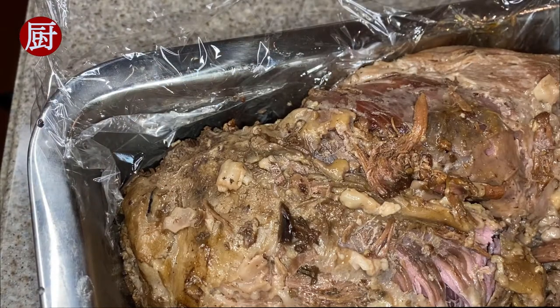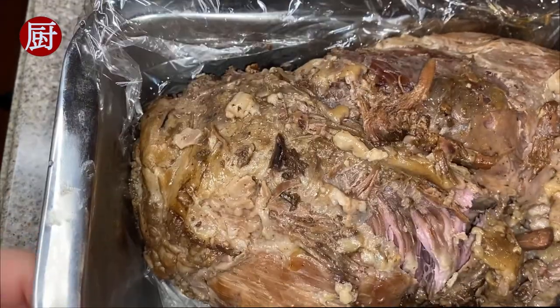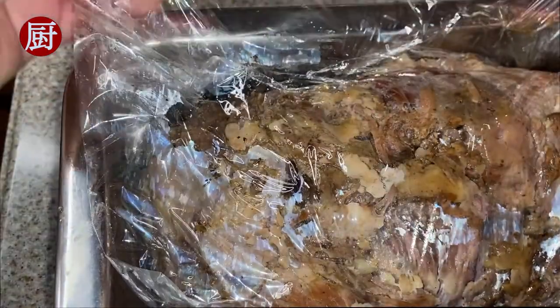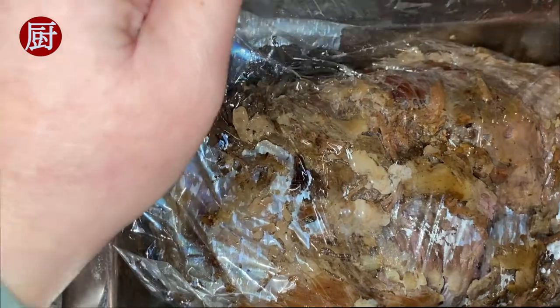Then turn off the heat and wait until the leg cools down. Move it to a narrow container to let it further cool and shape up — I am using a loaf pan. Wrap it with kitchen plastic wrap and let it sit in the refrigerator for 2 hours.